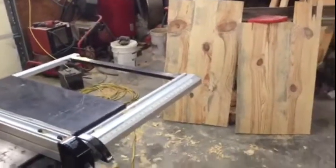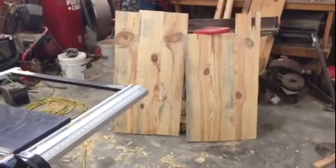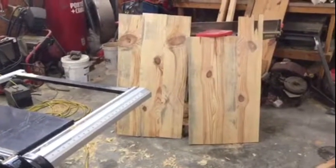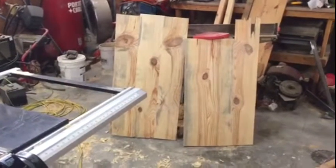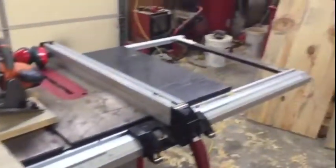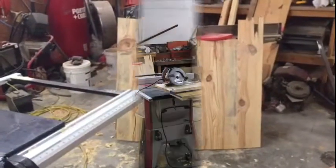Once squared on two sides we can run them through the table saw to get the final 20 by 18 panel. The other panels over there will also have to be squared up on two sides. The 20-inch rip I can do on the table saw; the 36-inch cut is going to have to be with the homemade jig and the skill saw. So here we go.